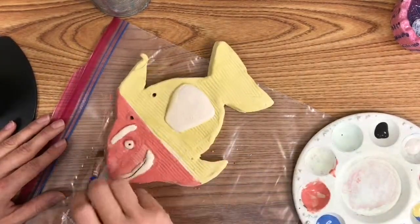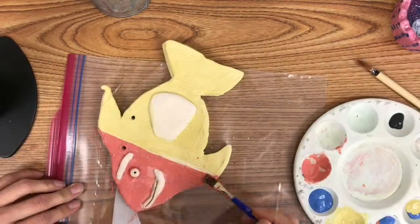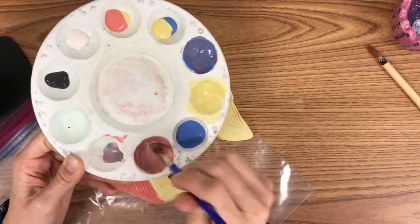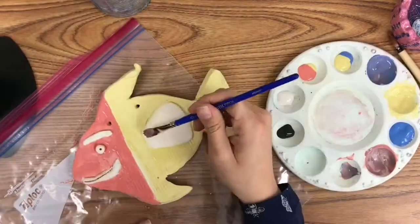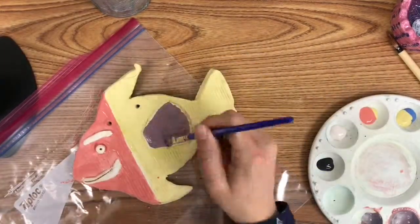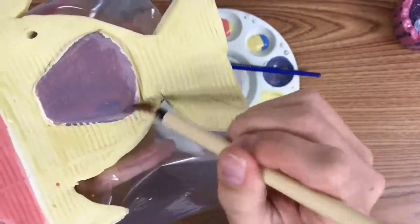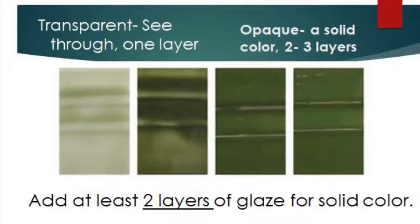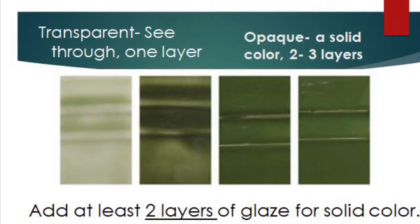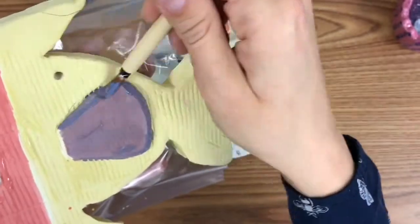When you are glazing you need at least two to three coats of paint for a solid color on your project. If you don't have time for three coats that's fine, but paint one coat on, let it dry, paint a second coat on and let it dry, and your project will have a nice solid color. Any area that isn't covered with paint won't be glazed.